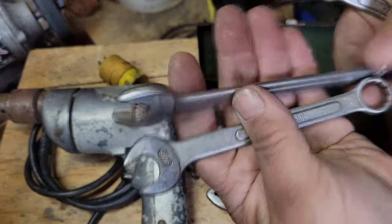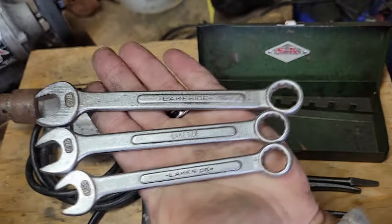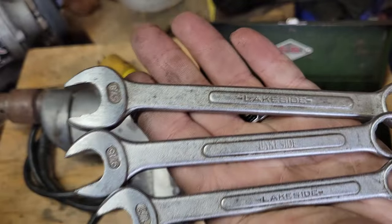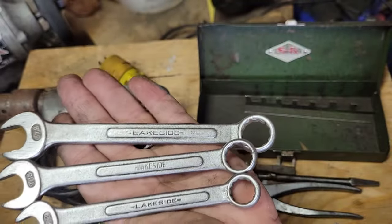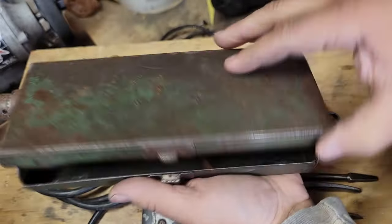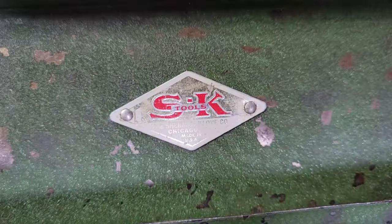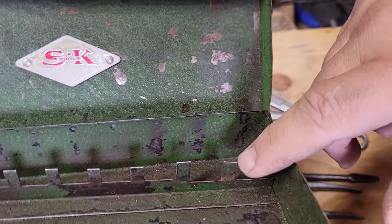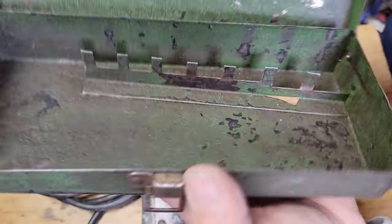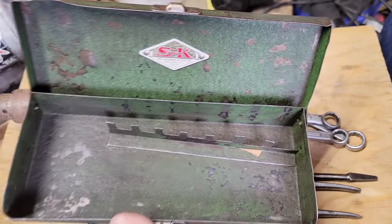Got these Lakeside wrenches — half-inch, 9/16ths, and 5/8ths. And then this SK box — SK Tools. My good friend Dano found that this is for a 3/8ths drive kit.